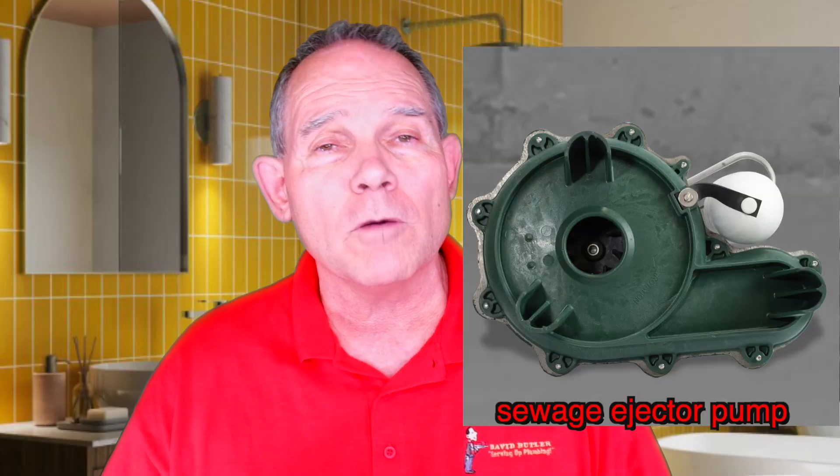Sometimes the same pump that pumps sewage can be used for storm water because the sewage pump will pump solids. The storm water pump may or may not pump solids — it may get clogged up immediately. Most of the time you want your sump pump to be able to pump dirt, small rocks, trash, and small sticks that get into it. A sewage pump needs to be able to pump waste, water, and toilet paper without stopping up — they'll usually pump up to two-inch solids.